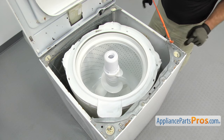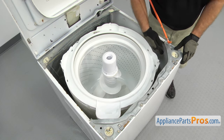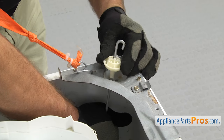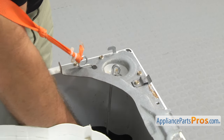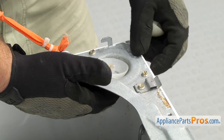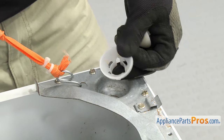With the top up, we have access to the suspension rods. There's one in each corner and they're all changed out the same way. First thing we're going to do is reach underneath and lift up on the rod. Once you have the rod lifted up, you can remove the bearing — all you have to do is press down on it and pull it off. You can let go of the rod. Then we can take the bearing cup out. There's a couple of locking tabs on the bottom — all you have to do is press on them while you're pressing up on it. Once you have it off, you can pull it off the washer.